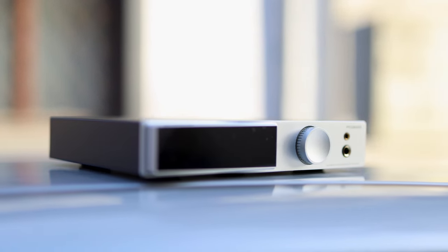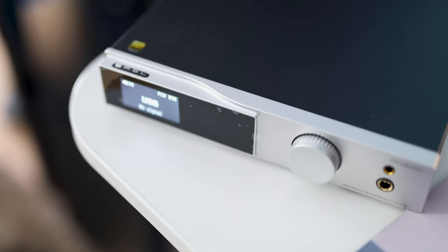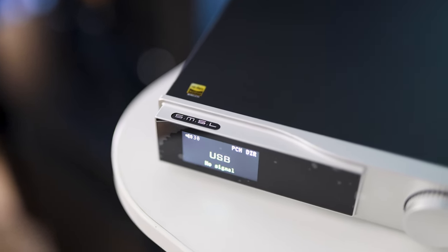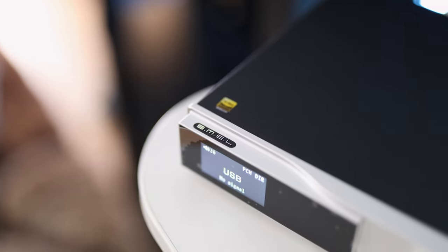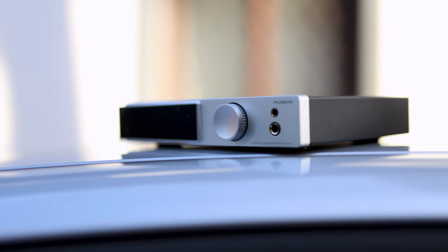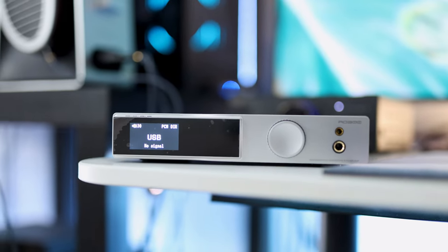The headphone output likely has a few more capacitors in the signal path, which do change the sound — it is quite smooth, bassy, and warm, and doesn't have a lot of treble. In fact, the headphone output is so smooth and warm that even with pretty bright headphones like the HiFiMan HE1000 Special Edition or the Arya Organic, the sound ends up being quite smooth and pleasing. So the headphone output is not very neutral — it is pretty colored toward warmth and pleasantness, sounding fuller with a larger but slower bass. The treble tends to be on the smoother side, creating a feeling of relaxation and a more romantic, laid-back sound.